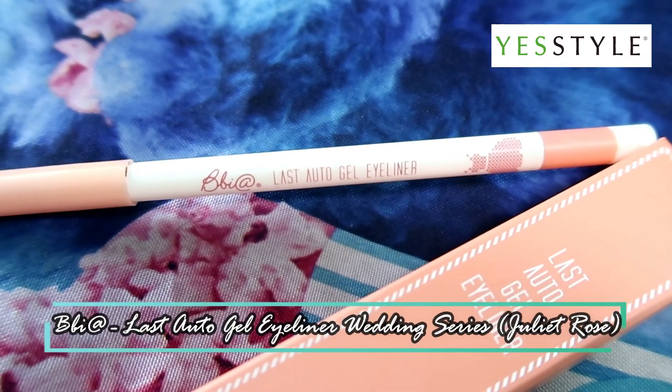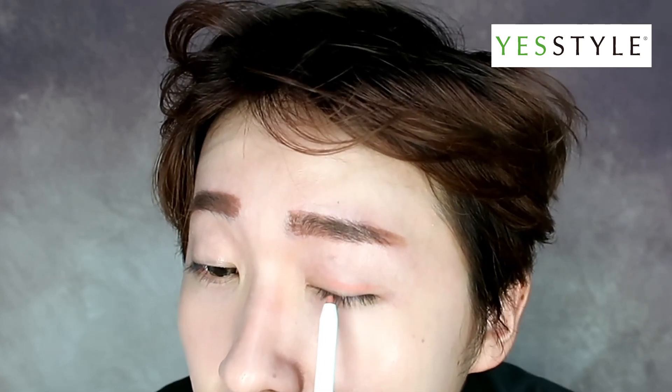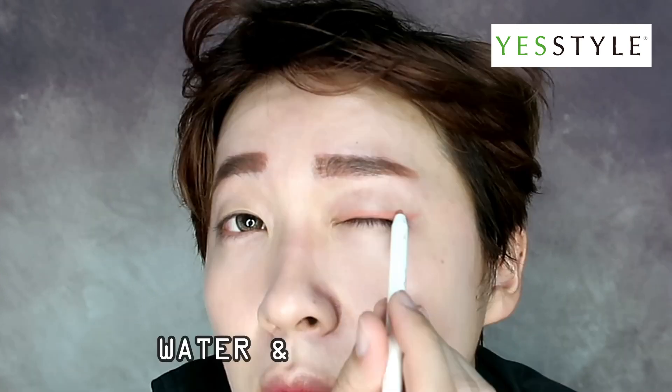Moving on, I'll be using Bibiette's Last Auto Gel Eyeliner Wedding Series Juliet Rose. The colour of this formula is really robust and it is smudge, water and sweat proof. It's easier to put this on compared to eyeshadows.